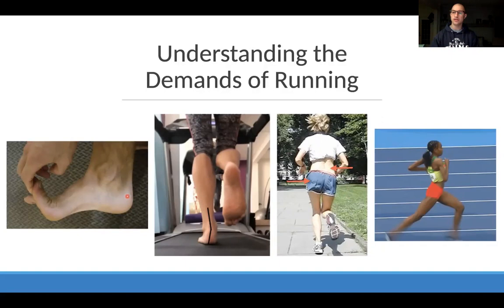Looking at pelvic control, we can see as someone weight bears on their left side, the right pelvis drops - meaning they're losing stability throughout the core and hip. This is one of the most important things to teach at the core: proper stabilization and control of the pelvis. That pelvic drop leads to a very narrow knee window with knees close together, valgus collapse of the knee, and ankle collapse that also results from poor pelvic control. So we need to clean up the core and hip, but without neglecting the foot in the process.